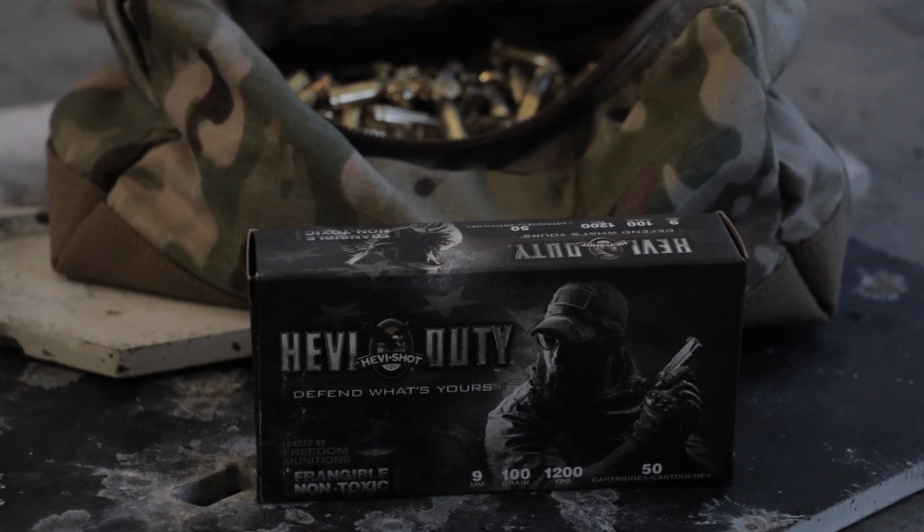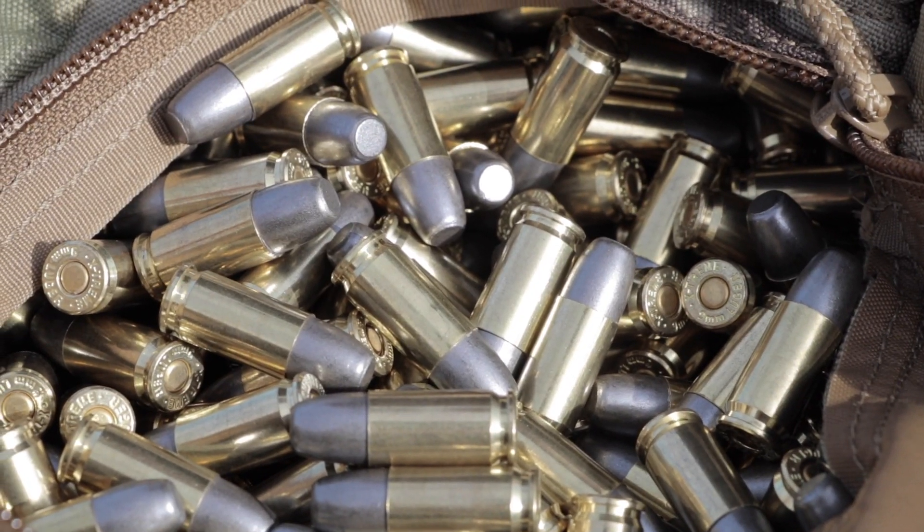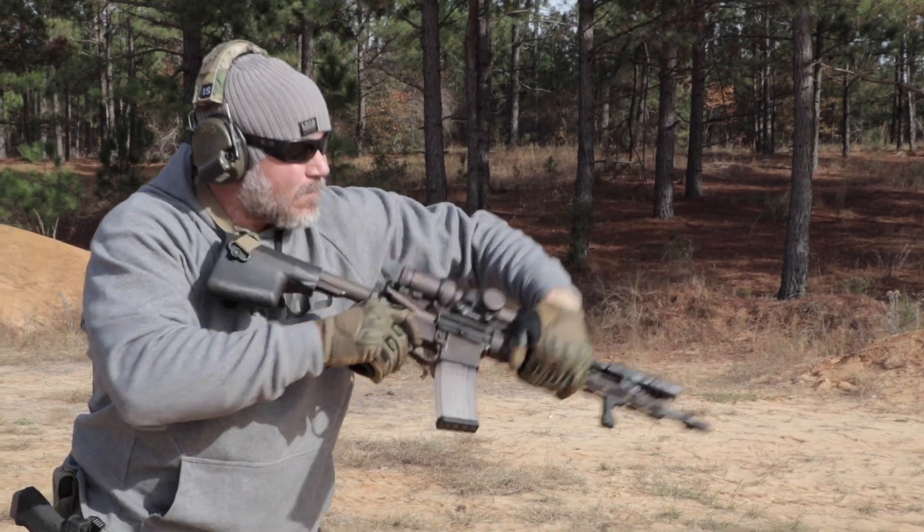Hey fellas, Dan Brokos from Lead Faucet Tactical. Today we're out here running some heavy shot frangible 9mm ammunition. The good thing about it: it's environmentally friendly — both primer and projectile are lead free, and it disintegrates on contact. No steel within 10 meters with a pistol, but not with the heavy shot frangible 9mm.